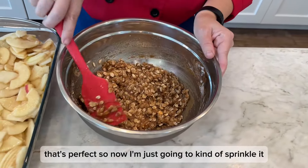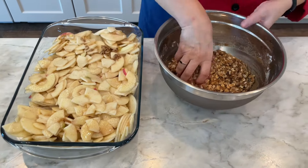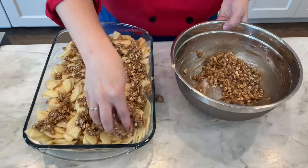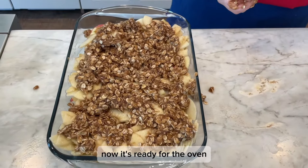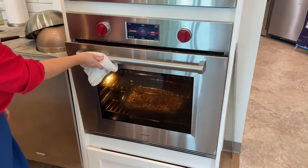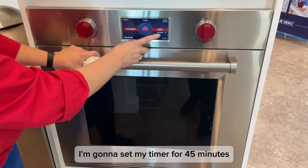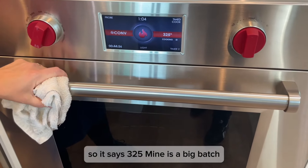That's perfect. So now I'm just going to sprinkle it over the top. Now it's ready for the oven. I'm going to set my timer for 45 minutes, and I've got the oven at 350. We've got it on convection, so it says 325.